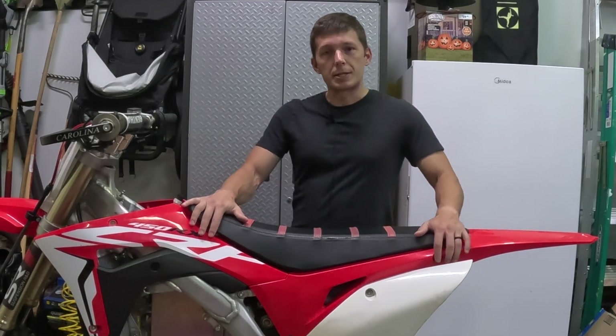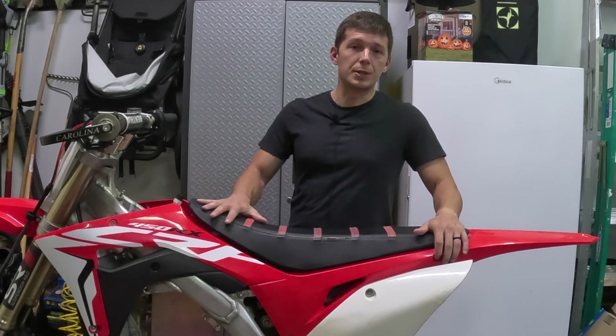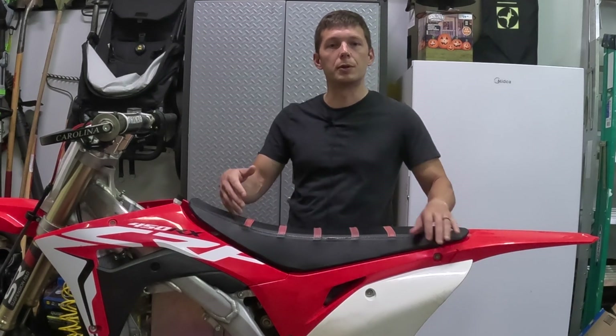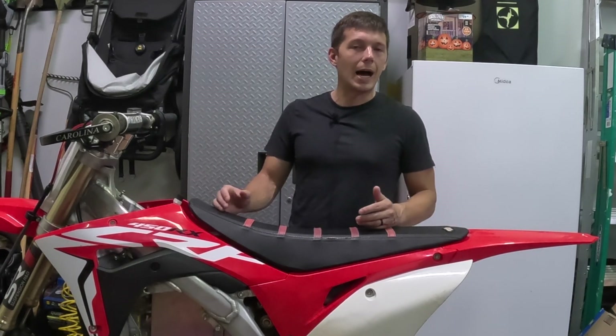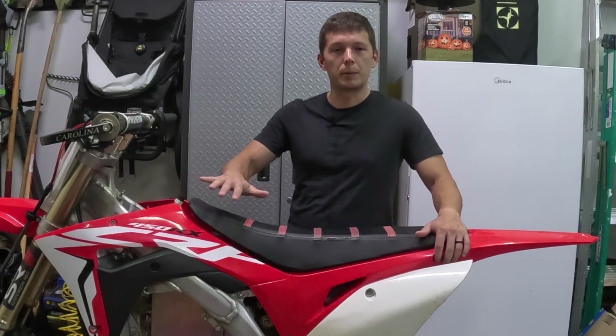I did a little bit of research on battery size and went with almost the biggest battery they make. That was really the most expensive part of this build. A lot of guys online say you can get them cheaper if you build them yourself, but I didn't want to do that, so I just got it from ElectroCo and Company.